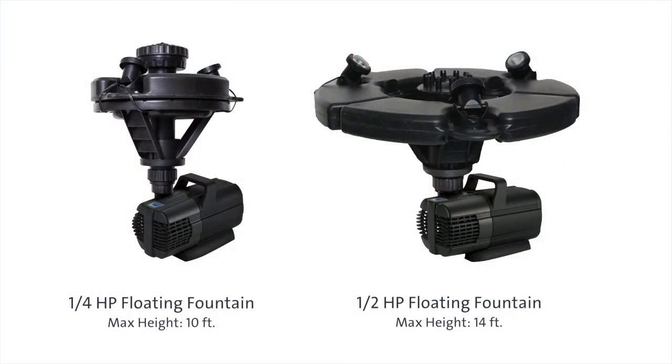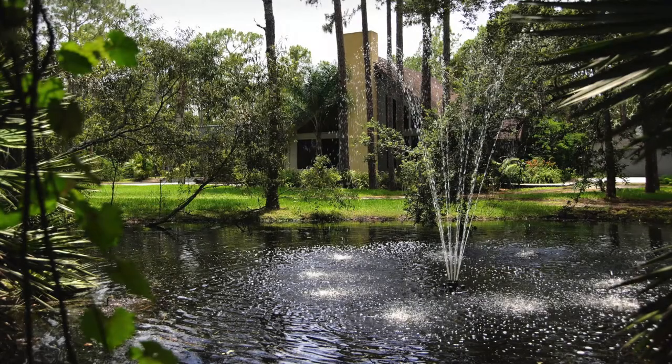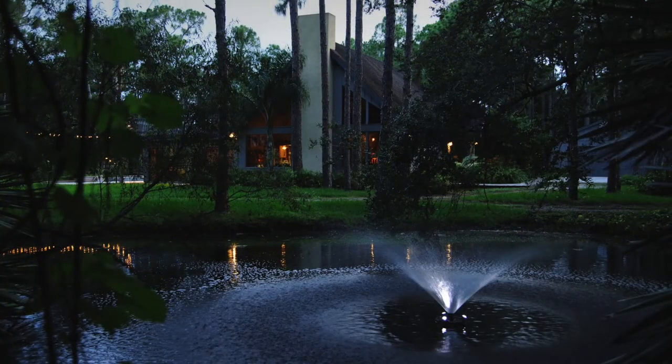This is the Awassa floating fountain with lights. It is a compact, reliable, and energy efficient floating fountain. It's ideal for special events and can be installed in a lake or pond. The floating fountain aerates, circulates, and delivers a beautiful display.